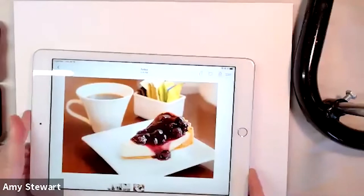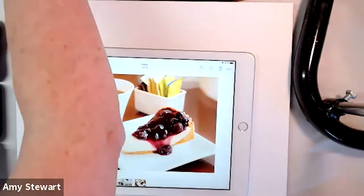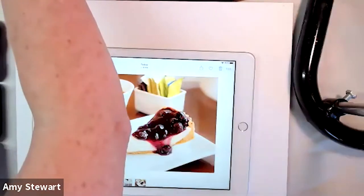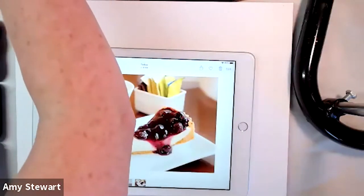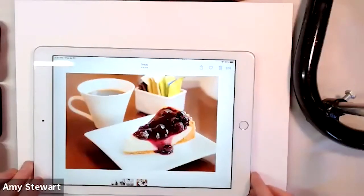Leslie is asking if I could write the name of the three colors — you should be able to see it in the closed captioning as well. The three colors are: buff titanium, Naples yellow, and white gouache or watercolor.